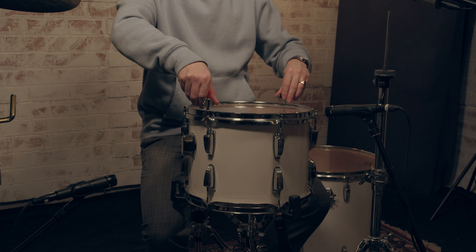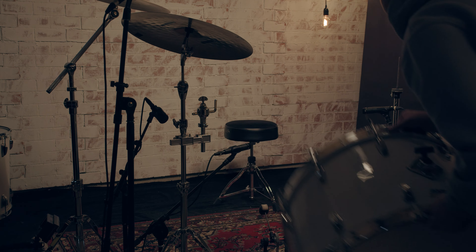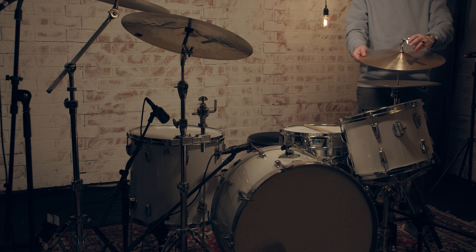The snare head is still a very old Ludwig head. A huge thank you goes out to Aquarian Drumheads and Frank Rohe for providing me with these beautiful drumheads — I think already five years or so. I've had the idea of buying a vintage drum set for a couple of years because I do quite a lot of studio work out of my own place here in Germany.